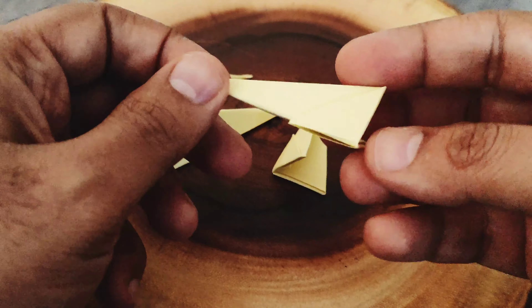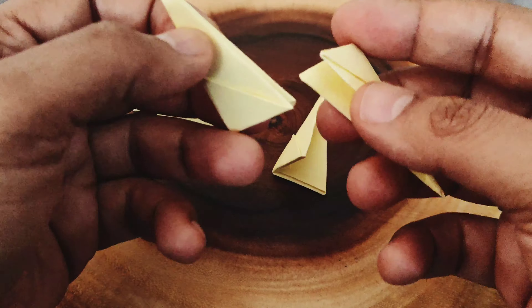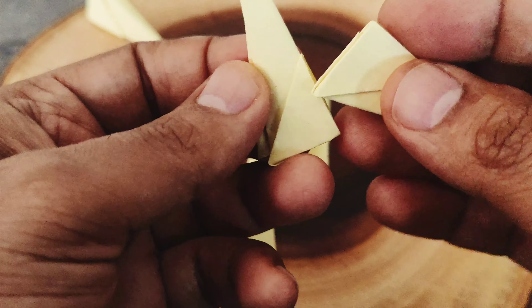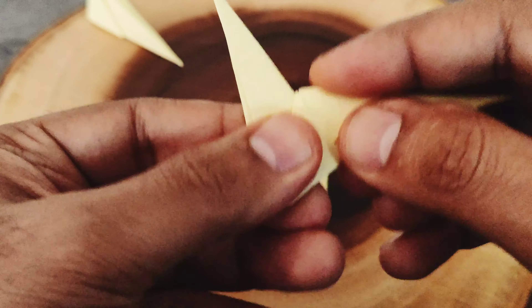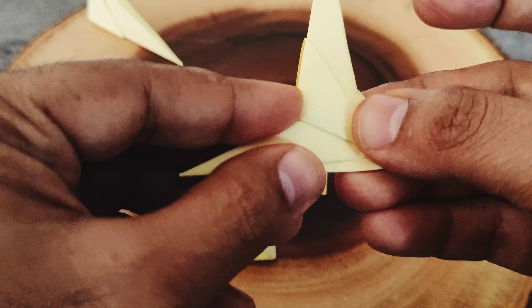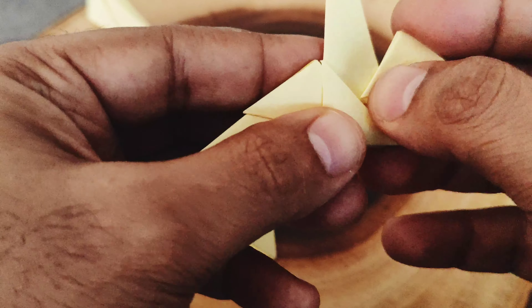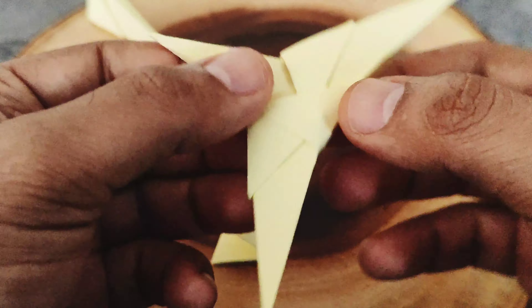Once you have all 5 of them ready, pick 2 of them which will have corners like these. Insert these 2 corners into the pockets as you can see, which makes it stronger. Now flip to the other side and fit into these 2 pockets the remaining 2 corners, thereby making the front of the airplane.